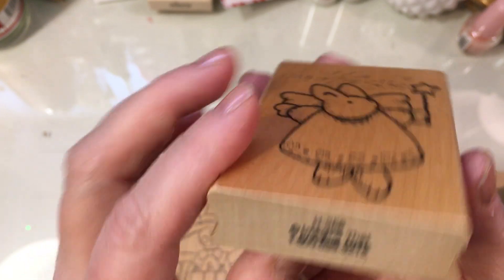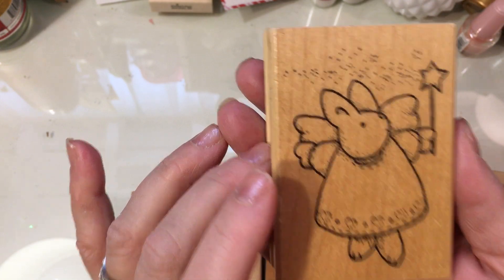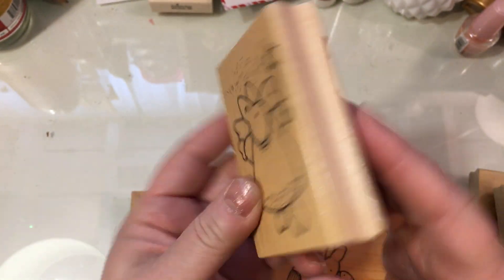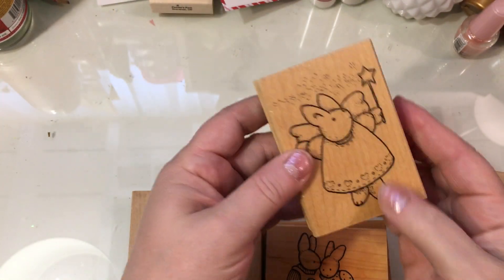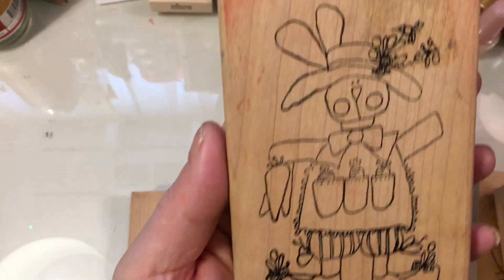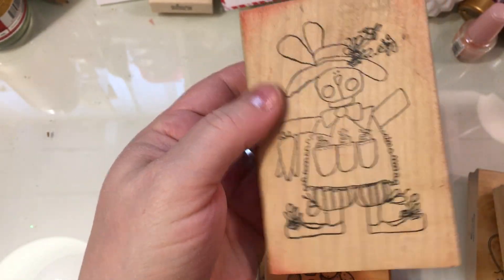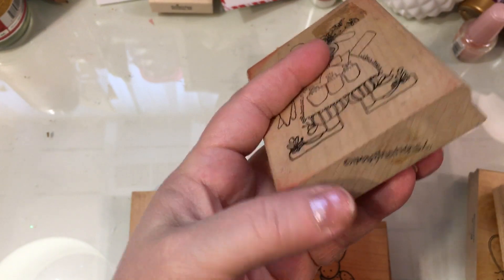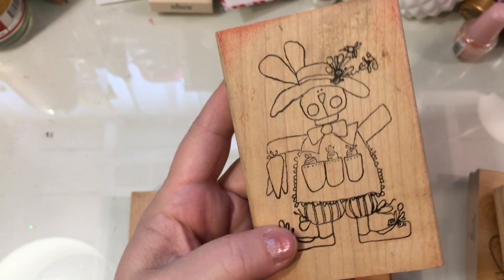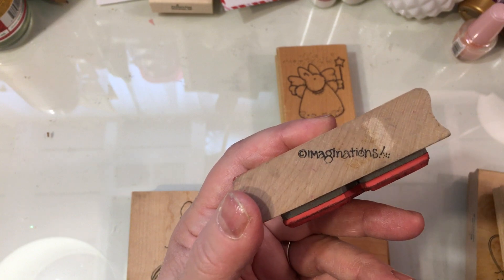This one is from Imagine That, and I love the sweet little bunny angel. I love the detailing they have with the star, the little dots, and the little hearts on her dress. So this is just a really sweet image. I believe this was a thrift store purchase — there's a little sticky residue I still need to clean off. I think this is Imaginations too. They're one of my favorite stamp companies, and I look for Imagination stamps when I'm thrifting and garage sailing.